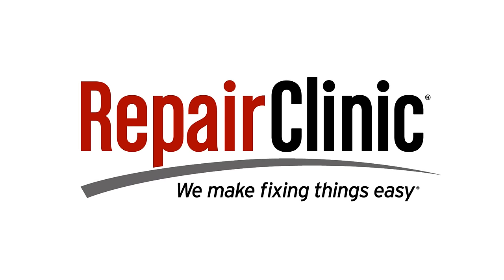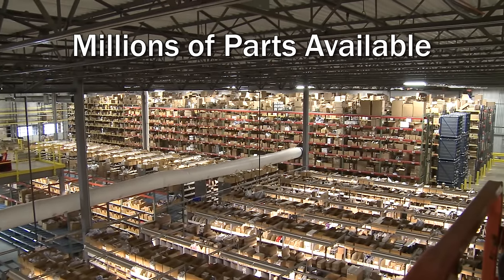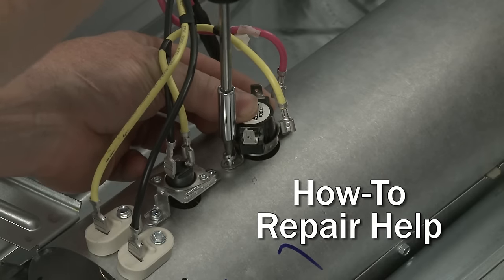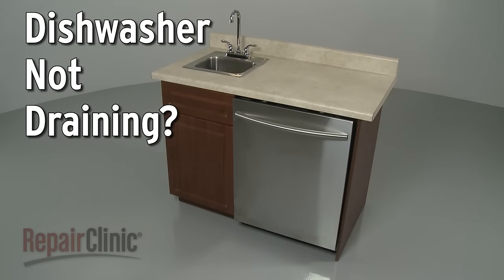Repair Clinic makes fixing things easy, with millions of replacement parts available on our website, and the help you need to do the repair yourself. If your dishwasher is not draining, here are the top 5 most probable causes.